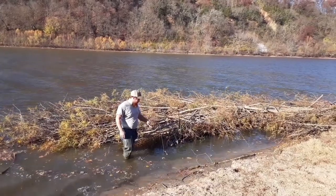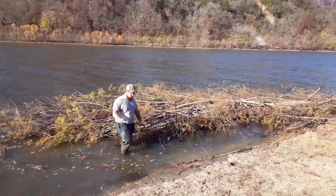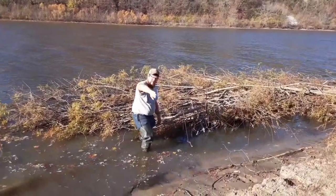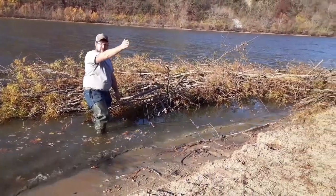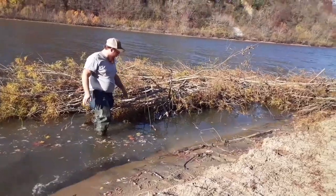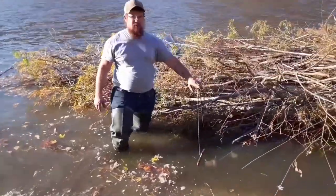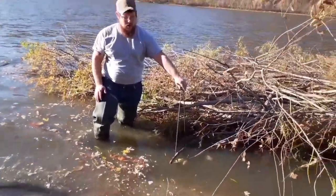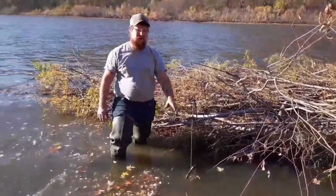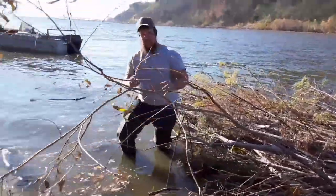I'm going to show you guys some beaver sets. I've already made this set. What we got here is the bank, run, bank. I'm setting in this run here. Just got a 330 — it's wired off to a stick up here. The stand itself is wired closed. The trap is wired to the stand, and the trap chain is on the safeties.